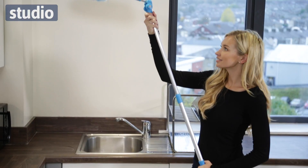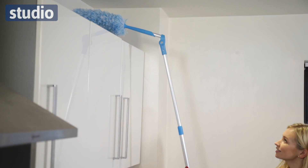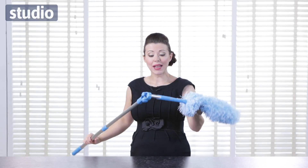And you can of course angle lock it to reach those hard to reach places, so if I just do that quickly, that's the top of your cupboard sorted without a problem.